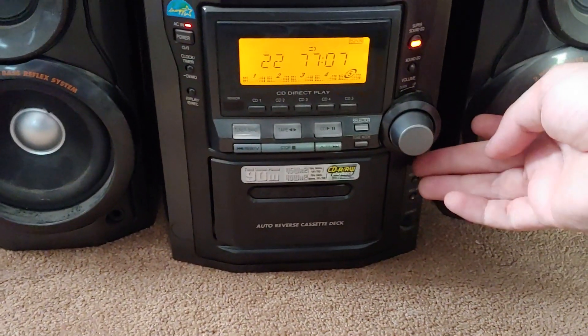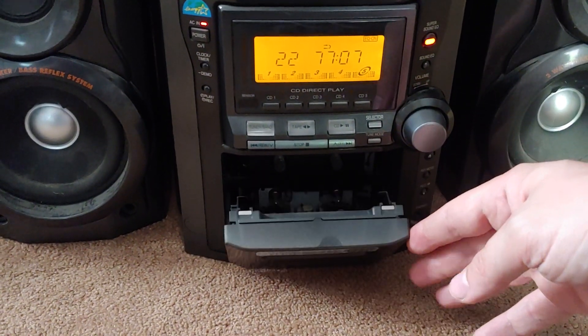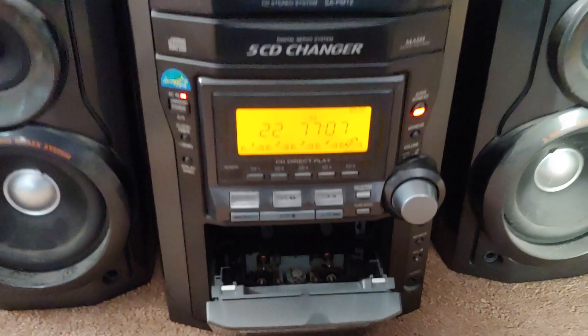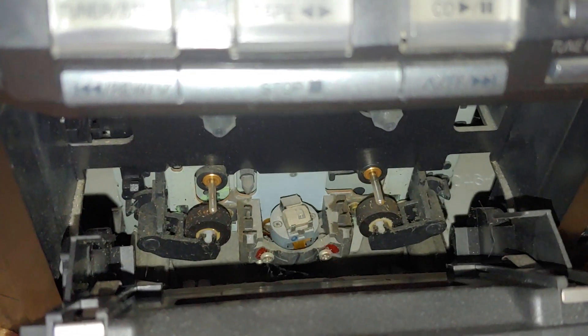I'm going to try this cassette. Oh, it opens — that means the belts are intact, because it utilizes the belt system to open this thing. Let's see. It's a bit dirty, I'll have to clean that.